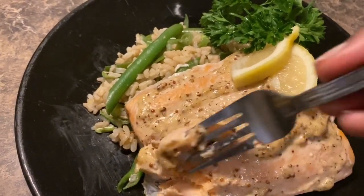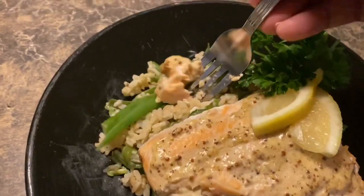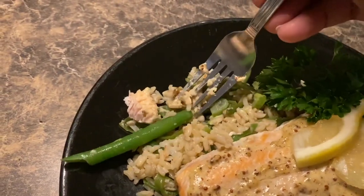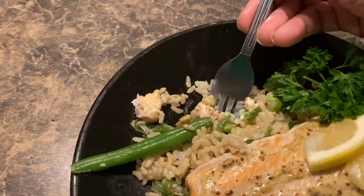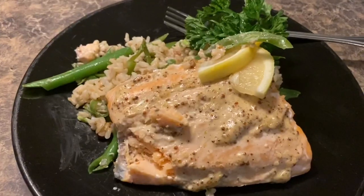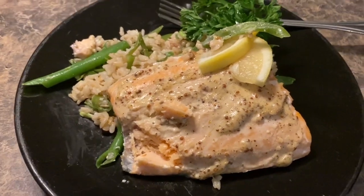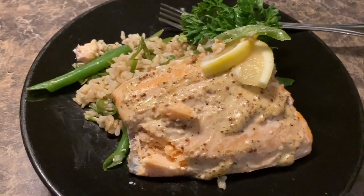Oh wow, that's really nice and flaky. I want it all together — it's so hard to hold this and get food. Wow, that is so flavorful! Okay, I want to eat this now. So you've seen it, you like it, you love it, you're gonna make it.